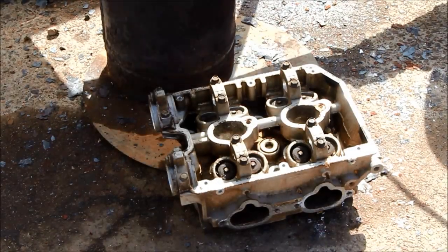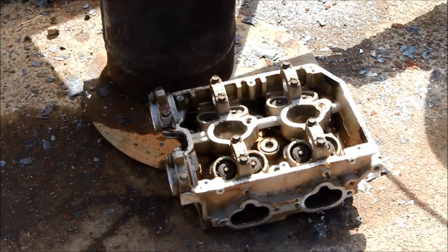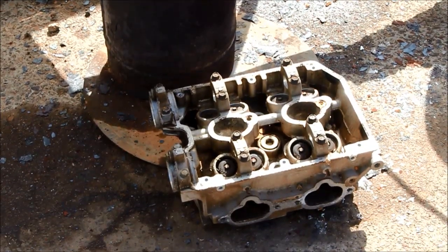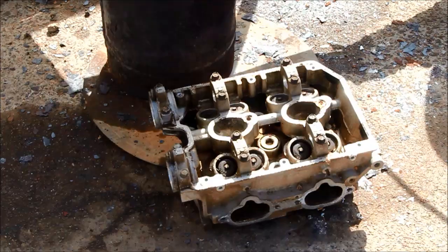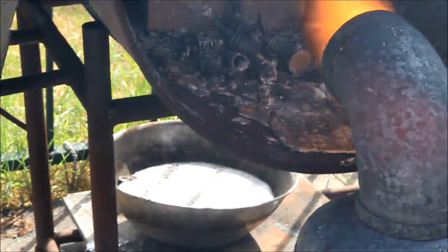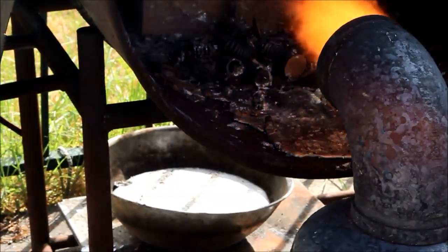G'day viewers, how the devil are you? In today's video I'm going to show you how to change an 11-kilo aluminium cylinder head from this into a pile of separated scrap just like this. Stay tuned.